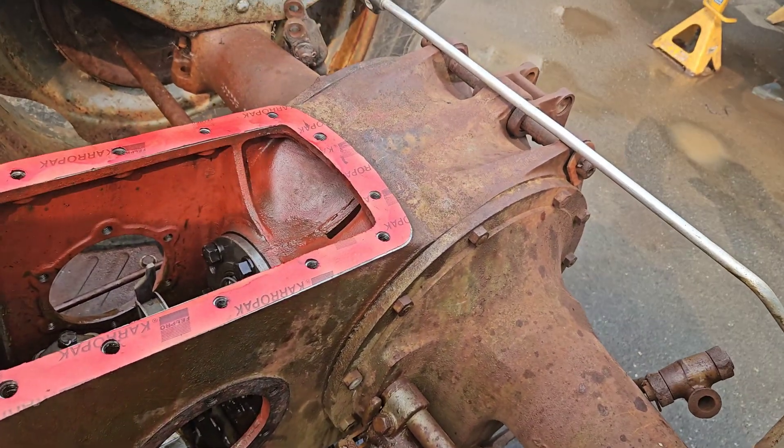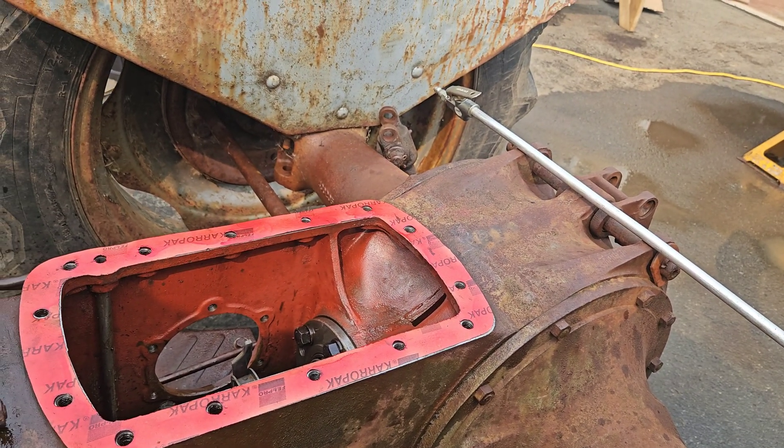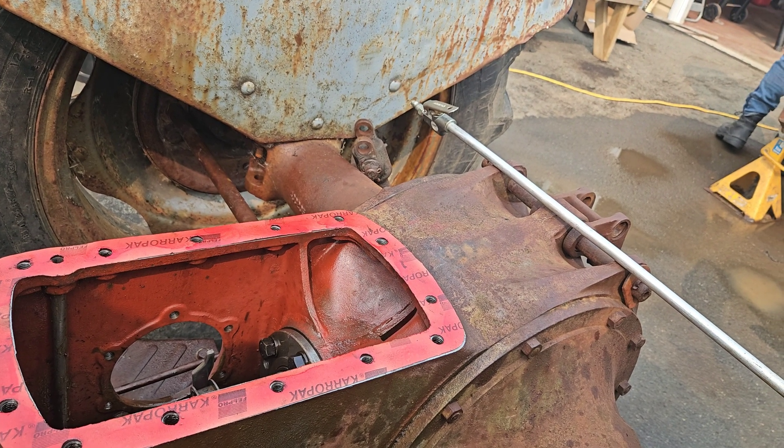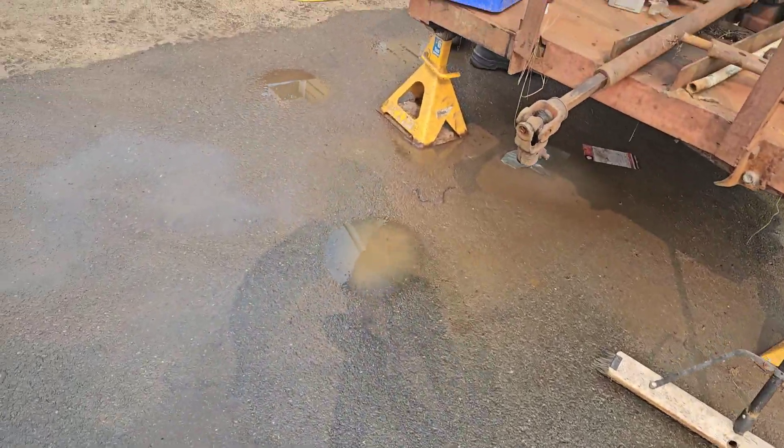Ferguson TEA 20 three-point lift system — we're working on that. We're going to try to put this back together again. I bought some diagrams from England, and they're proving to be useless.